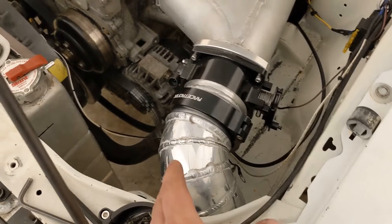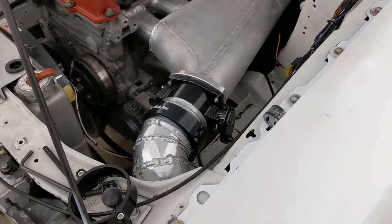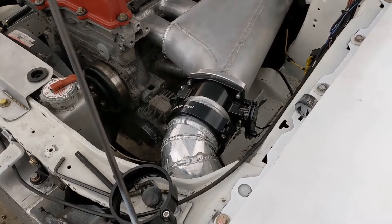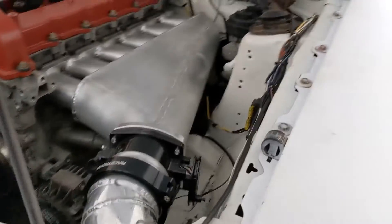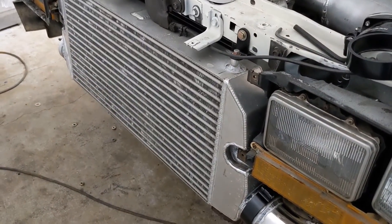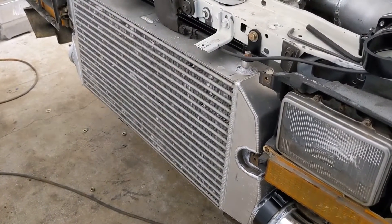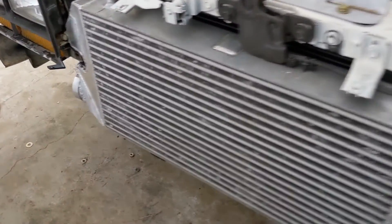Additionally, we started on the cold side. I don't have any video of that — we've just been kind of plugging away on this thing and haven't really been keeping up with the video content quite as much. So we started on that — it goes down here. And the intercooler as well. The intercooler is actually out of a DSM, or originally was designed for a DSM, and we modified the end tanks so that it fits in the Fairmont chassis pretty well.